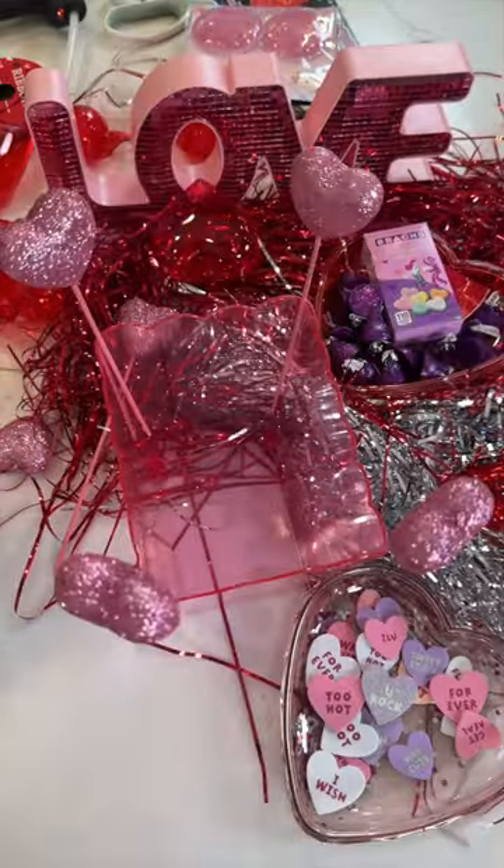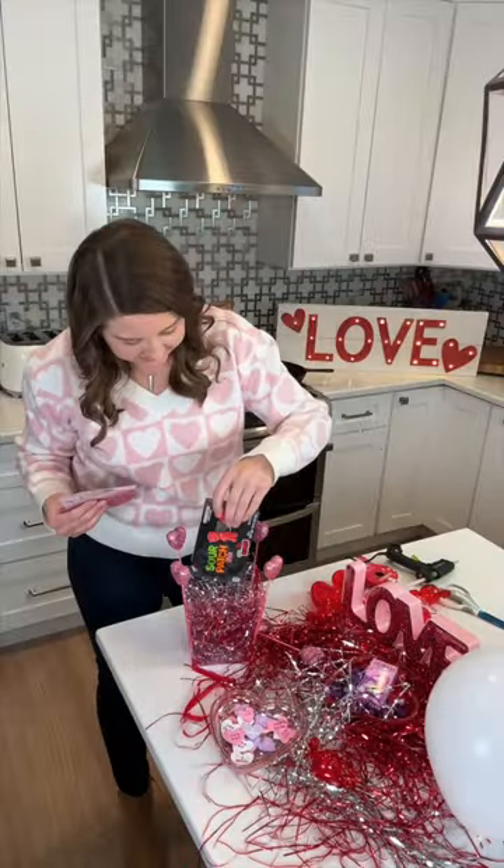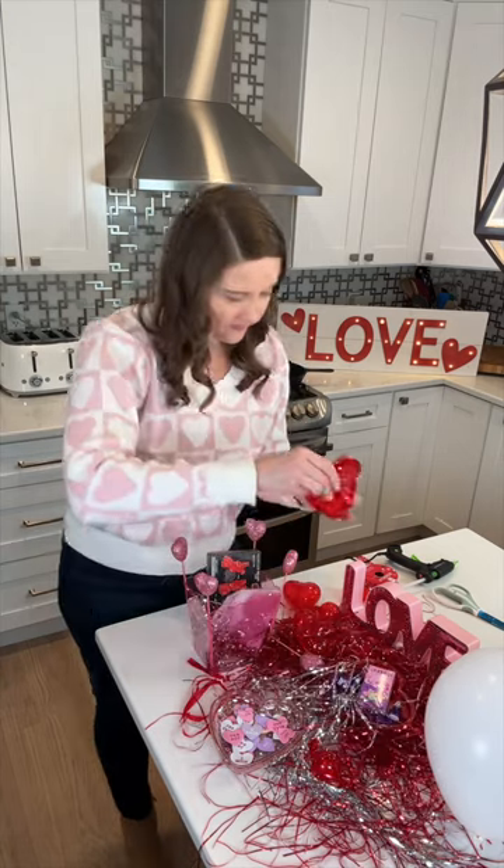You're going to hot glue those onto the base, then blow up a balloon, and you're going to add some filler next. I added candy. How cute are these little containers?